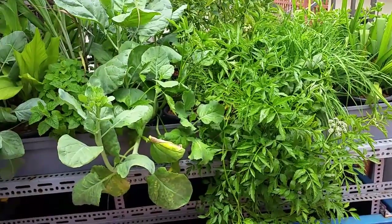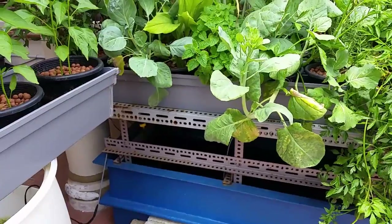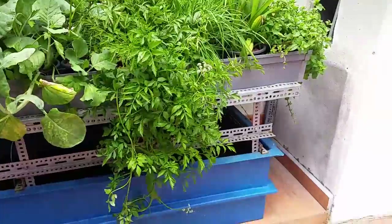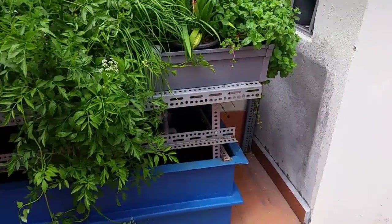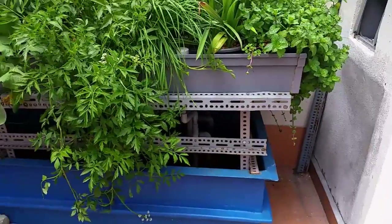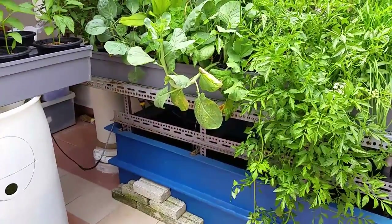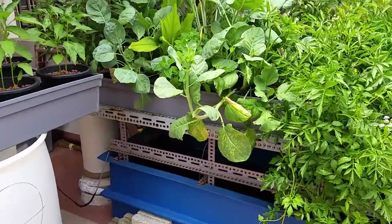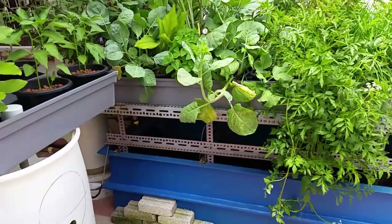It's best to practice without fertilizer or any additive first, until you really understand what aquaponics is all about and how to take care of the plants — then you start to add additives, nutrients, or fertilizer. Otherwise, you will not learn much in aquaponics if you straight away practice using fertilizer.